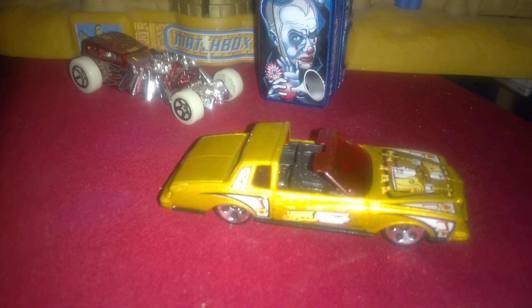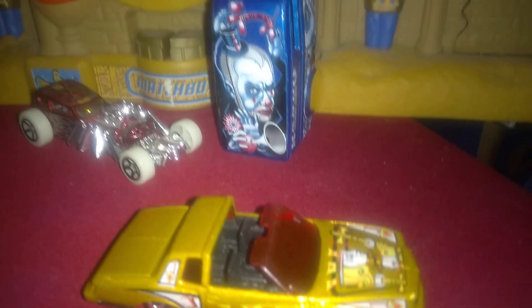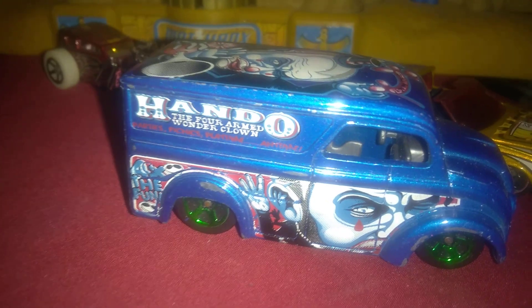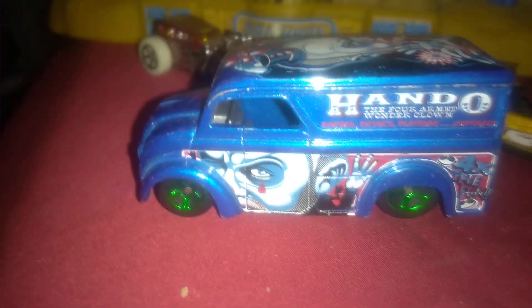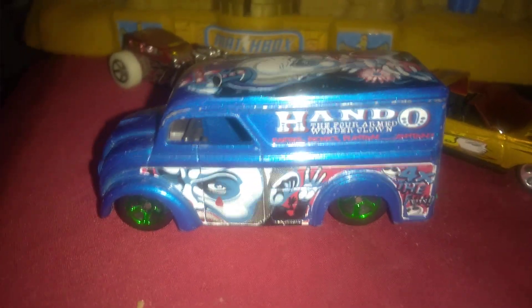I'm glad to finally get a Montezuma — I haven't found any in a long time and never owned this particular one, so I thought it was pretty cool. Then we've got the Dairy Delivery back there with Hando on the back, the four-armed clown — that's awesome for Halloween. Up close it's got green five spokes and a red windshield. Hando the four-armed wonder clown on the Dairy Delivery never disappoints. Really neat for Halloween.